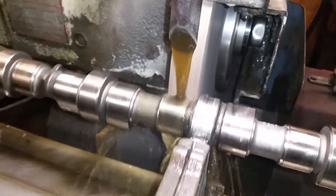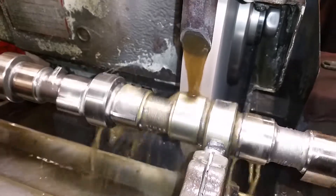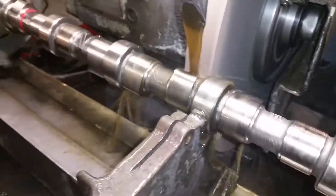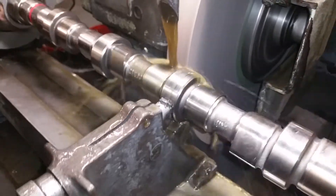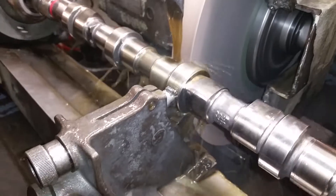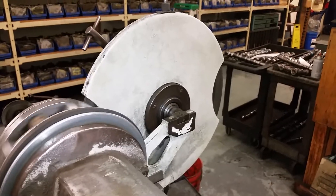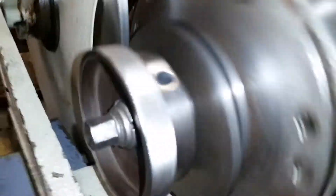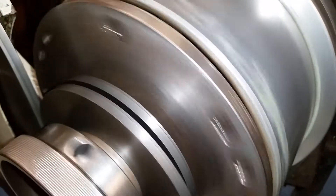Now running down to cylinder number three, coming up the base circle area, increasing the lift and duration of the lobe. There's the tracking wheel that tracks the tooling — it tracks the lobe profile. There's the index plate going to the number four cylinder.